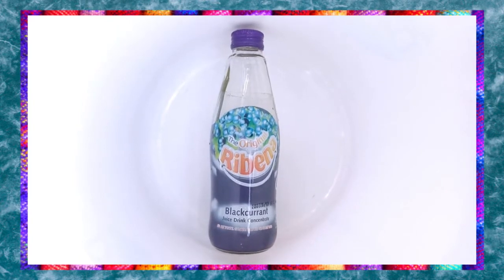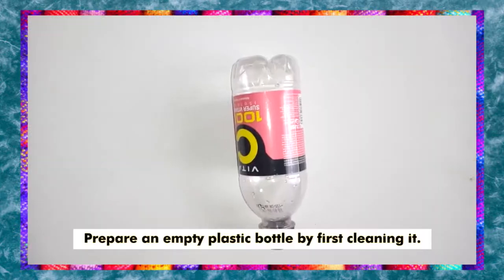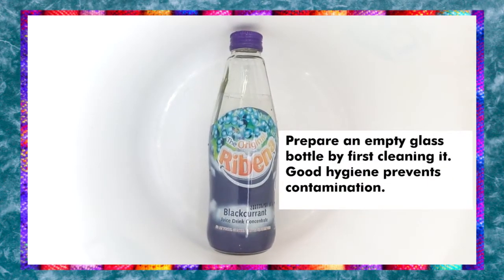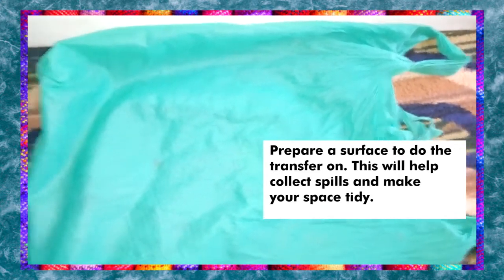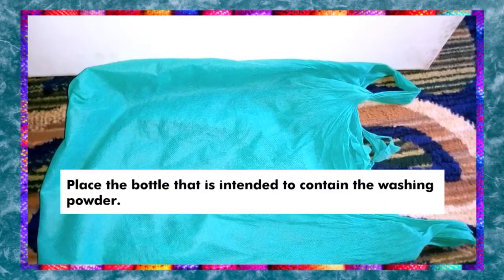I actually made a mistake of tearing up the packaging for the washing powder, so I had to mend my mistakes and merge them back together.